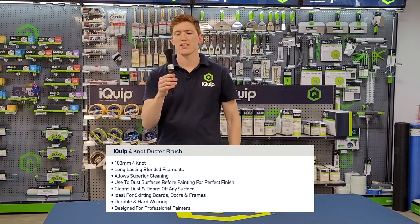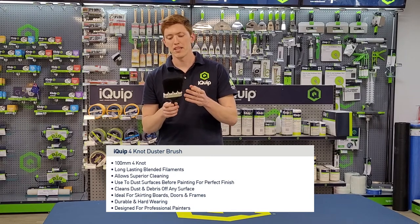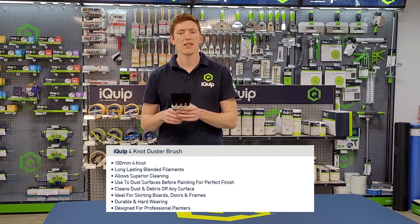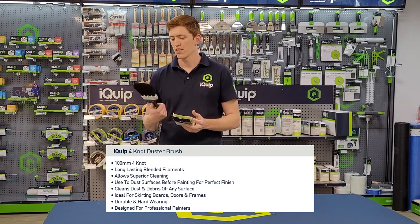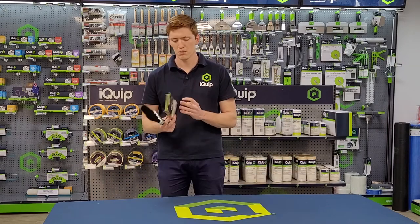You can also see that there's a lot of bristle in this brush, and due to the high quality construction there's very little, if any, bristle loss during operation. It's a long lasting blended filament and it allows really for a superior clean surface to ensure that your paint sticks to the wall.